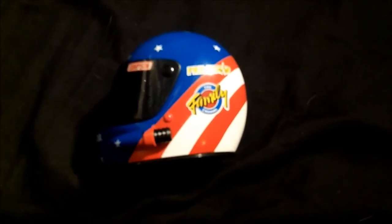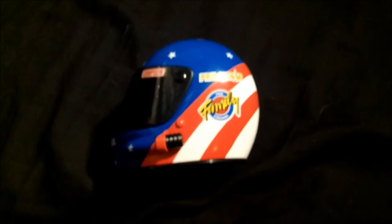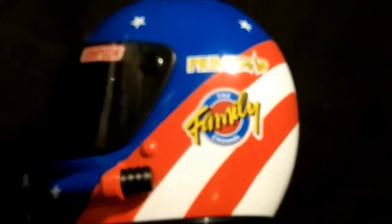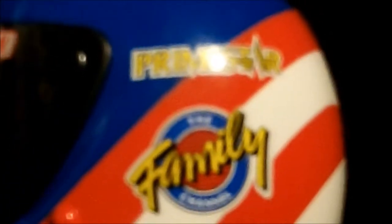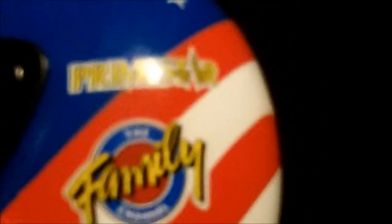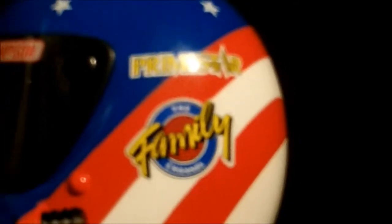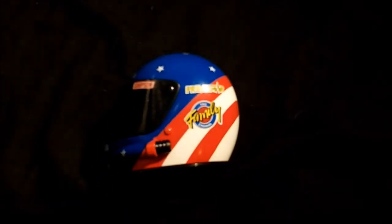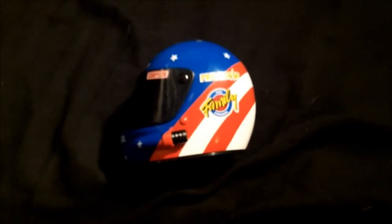From the surface it looks really, really well done. The primary sponsors — let me zoom in here — are the Family Channel and Primestar. The Family Channel, now known as ABC Family, sponsored Musgrave for several years. Eventually the sponsorship was taken over by Primestar, which was a cable company that I believe was bought out by Dish Network.